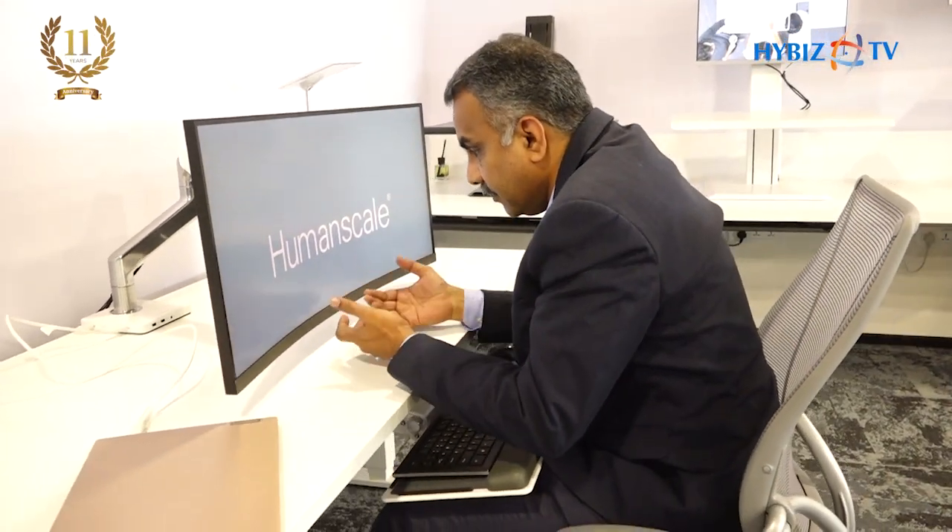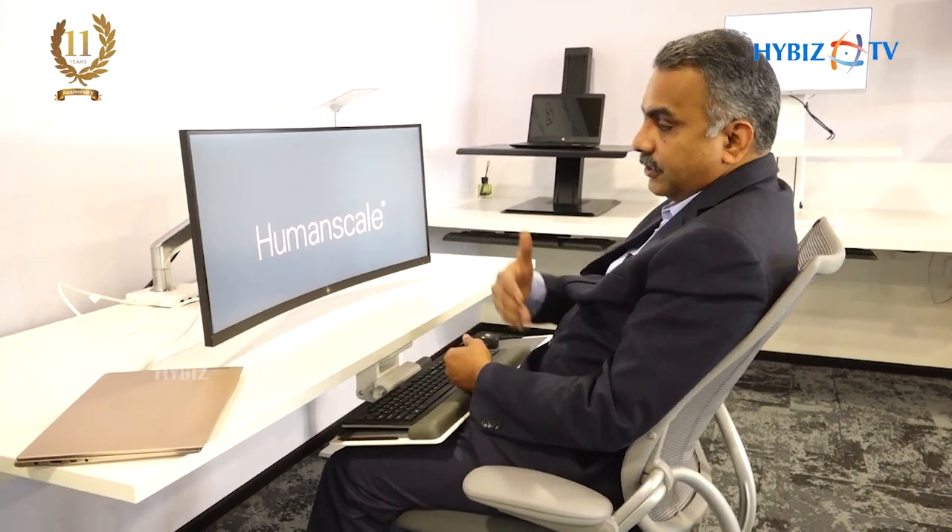This is the complete ergonomics I talk about — instead of me adapting my body towards the workplace, I sit properly, the monitor comes towards me, the keyboard comes towards me, and the chair ensures it moves along with my recline. A monitor arm, a keyboard tray, and a chair will ensure a complete work setup.